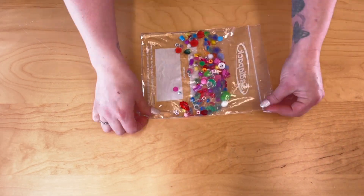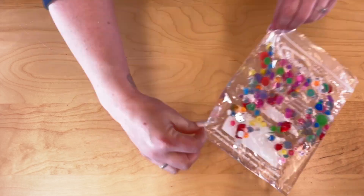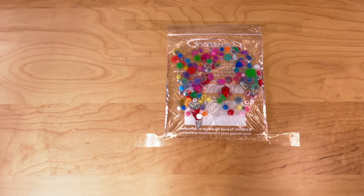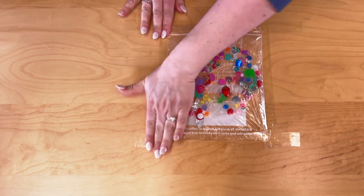Secure the top of the bag to not allow any of the content to come out, at the same time pushing all the air out of the bag. We have chosen to use tape to stick ours down in one place — this will minimise damage and tear.